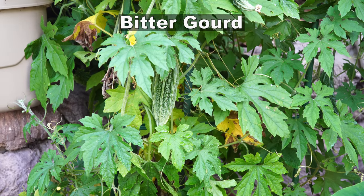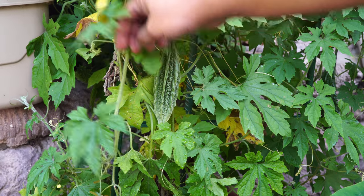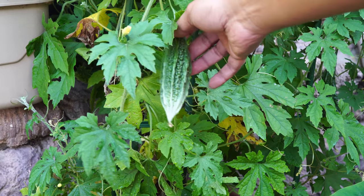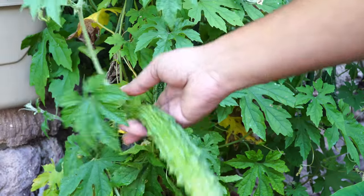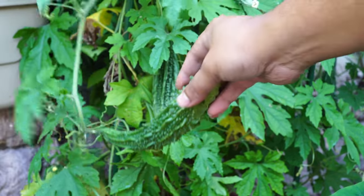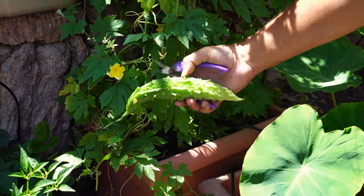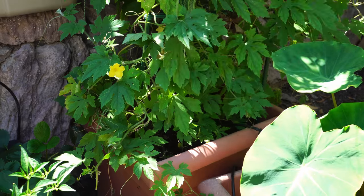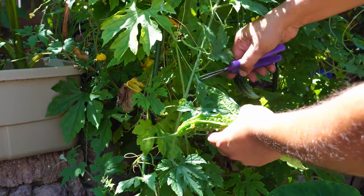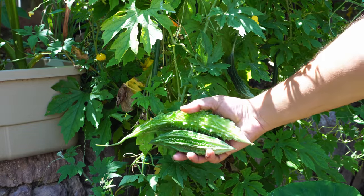This year we had bitter gourd plants growing in medium-sized containers. As you can see, they were growing pretty well. These are the bitter gourd fruits we are harvesting — you can harvest these throughout the summer season and they produce a lot of gourds. They're very easy to grow in your home garden.